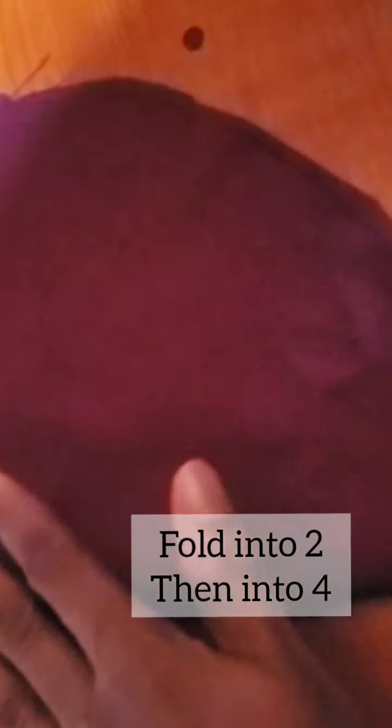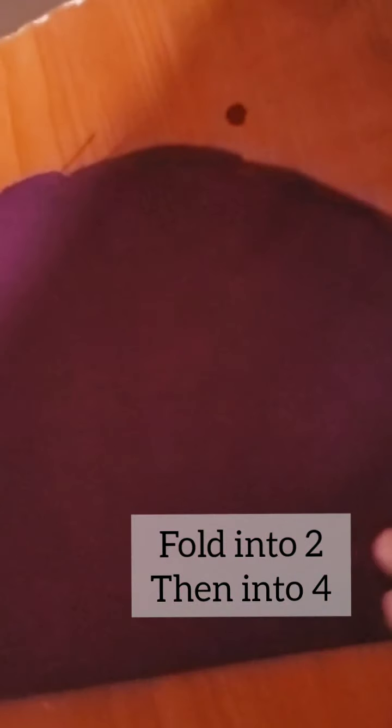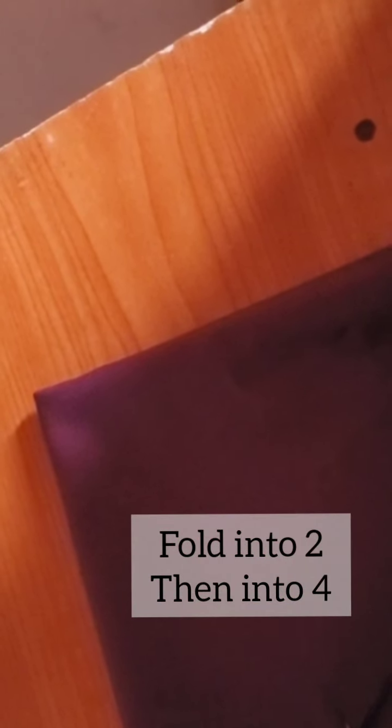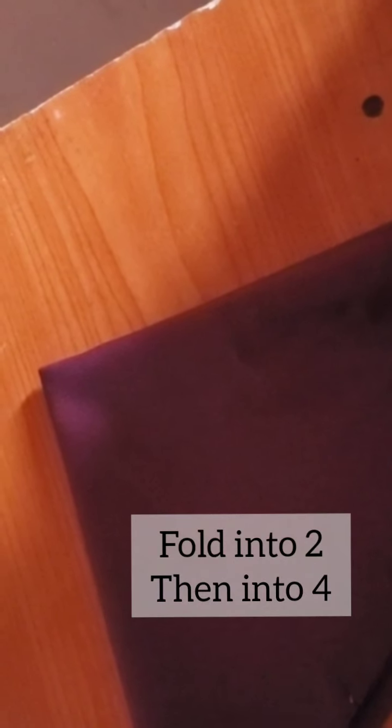Once you have your circle, fold it this way into two, and then fold it this way again. Once you get this shape, you can cut from here.